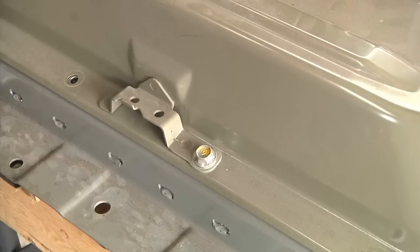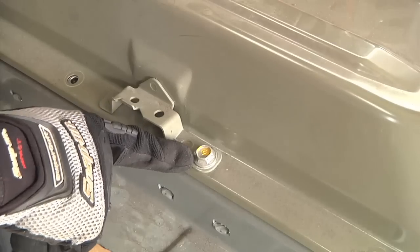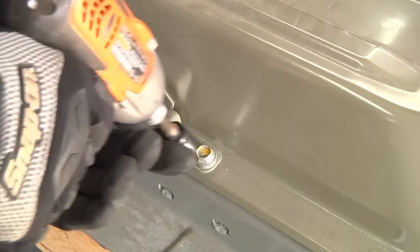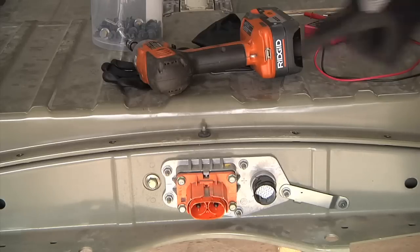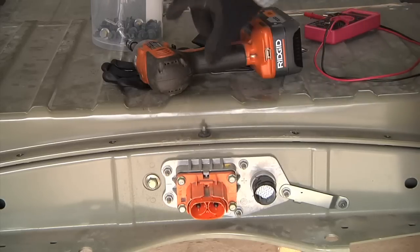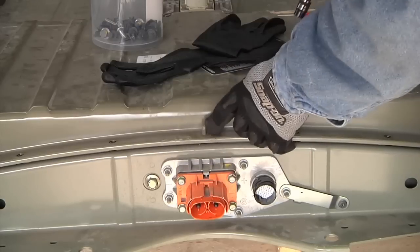And then, besides all those 10-millimeter bolts, there's also four of these kind of lifting or attachment points around the battery and right next to them is a little bit larger silver bolt — that's a 13-millimeter. You've got to take those out too, four of those. And then also on the very front and back center, there's a stud coming up with a nut with a washer built right on it — that's also a 10-millimeter, so that's got to come off front and back.